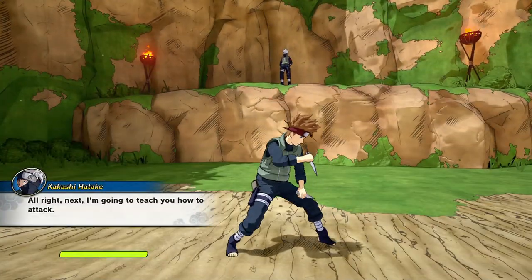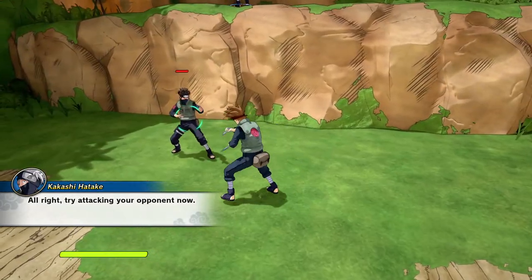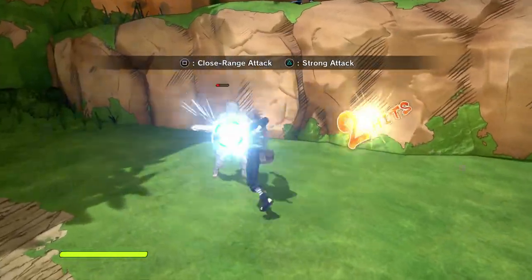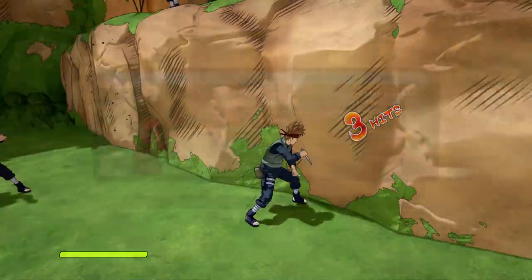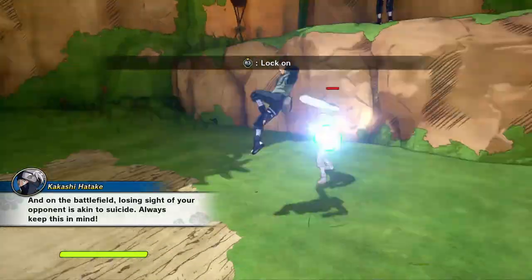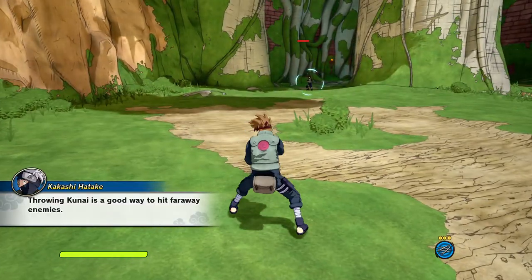All right, next I'm going to teach you how to attack. Try attacking your opponent now. The key to attacking is to always keep an eye on your opponent — on the battlefield, losing sight of your opponent is akin to suicide, always keep this in mind. Throwing kunai is a good way to hit far away enemies.